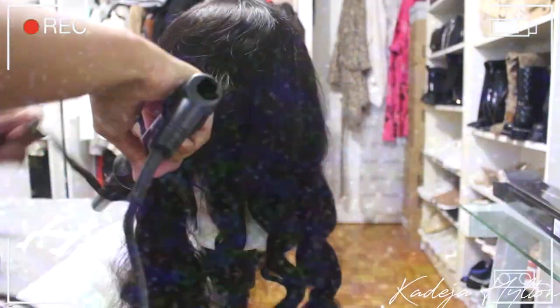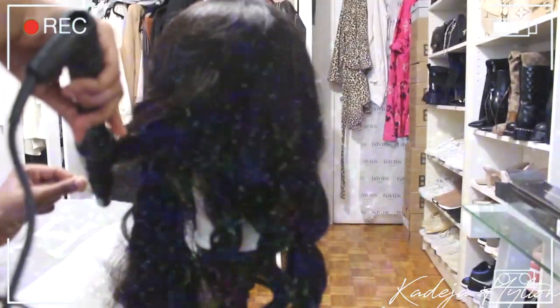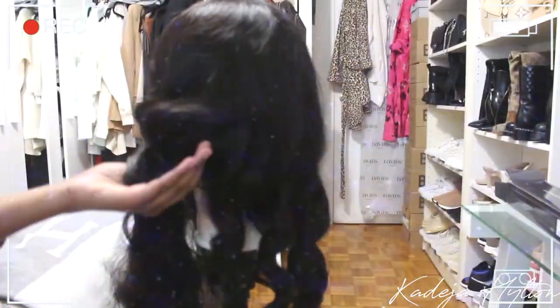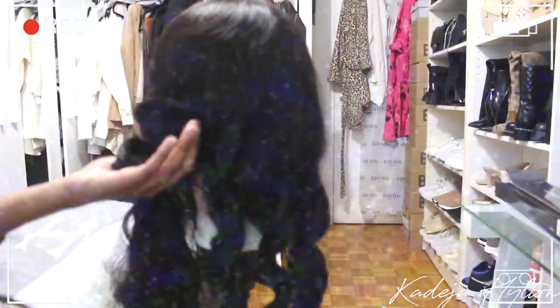I decided that I was going to wand curl my wig, so that's exactly what I did. I like to take my wand and after a couple of seconds I hold the wand curl in my hand just so the curl sets before I let it go. I do that all around my hair.